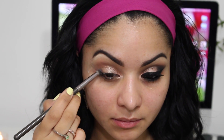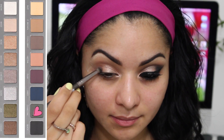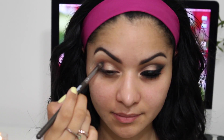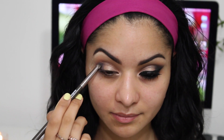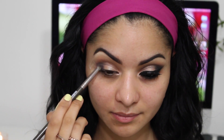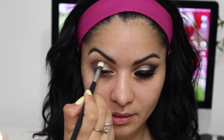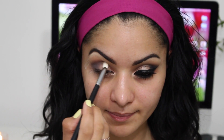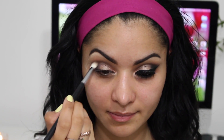Then I'm going to go in with the color Charcoal and apply this on the outer corners of my lid. I'm going to create sort of a triangle shape and fill it in, and also work my way halfway through my crease. I'm just going to pack on that color, and after I'm done, I'm going to take a clean blending brush and blend everything in my crease.